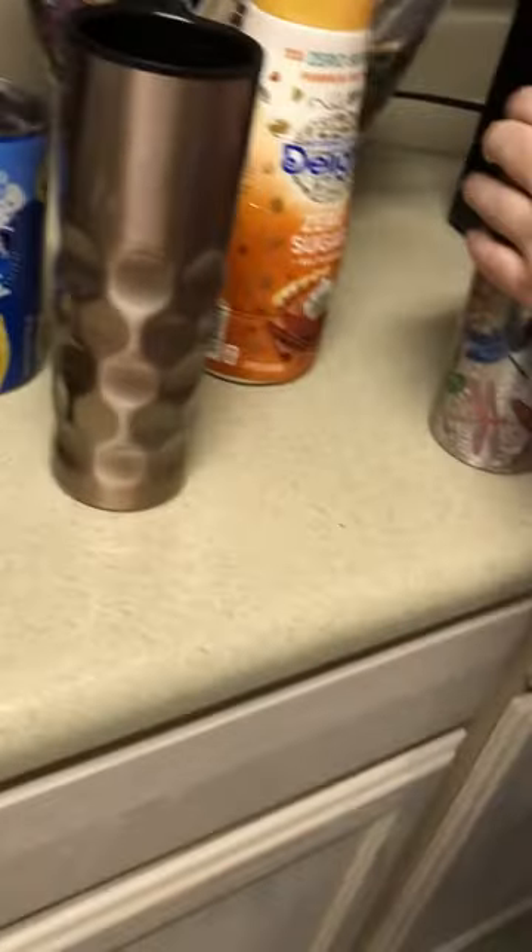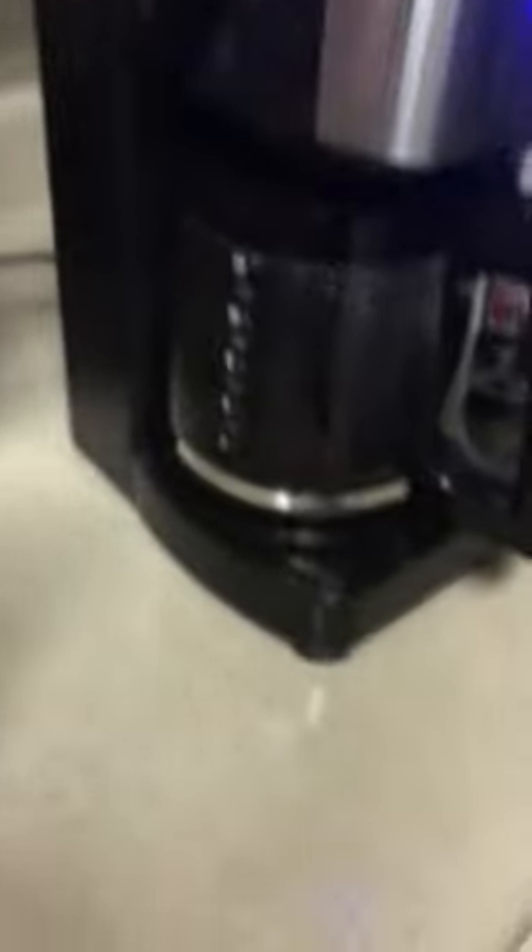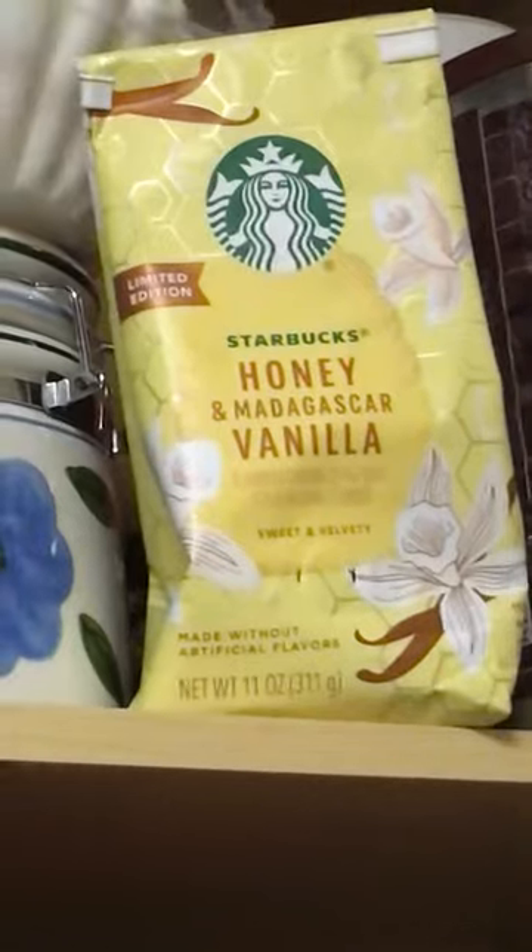But first we gotta have some viking music. We gotta have some coffee with viking music. So we have zero sugar pumpkin spice, and up here — don't mind the cabinet — we have honey Madagascar vanilla, which is in our coffee pot.